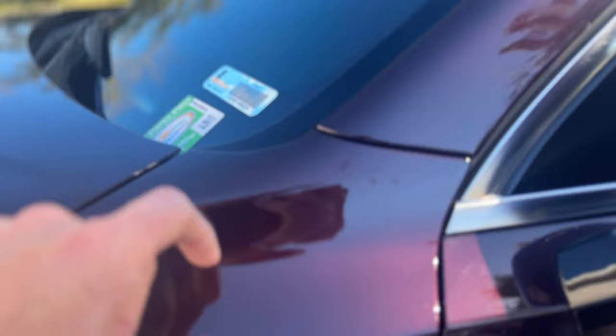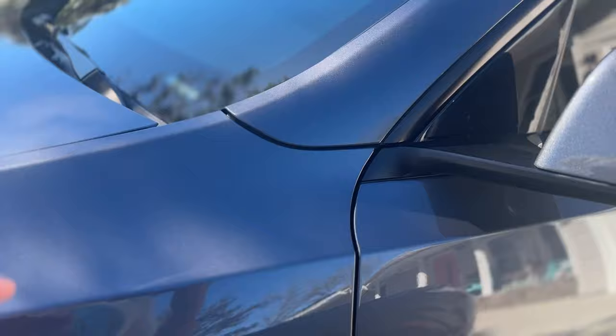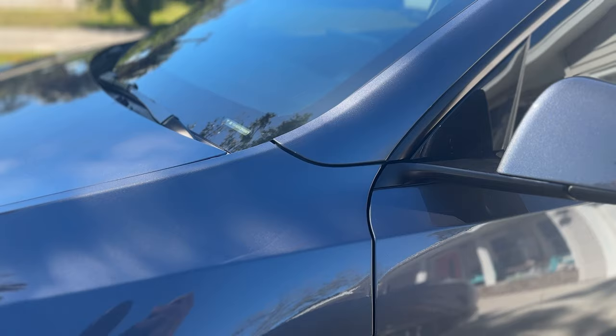Before we do that, you can see on my wife's car right here — the A pillar, all of this is very nice and flush. Tesla has a big problem with body lines, and that's just the way it is. But right now it looks really good. You can probably see how well that looks right there. But let me show you the damage that was done based on this adjustment.